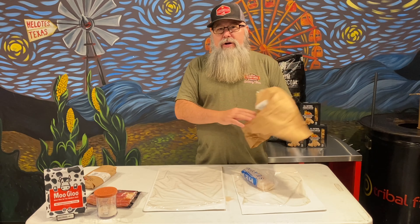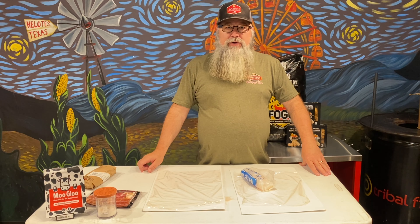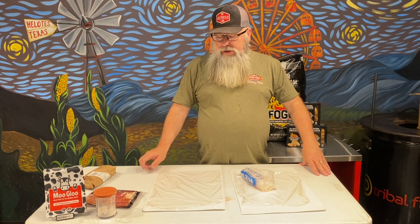One thing I'm going to do today that many of you have maybe never tried, but I've been playing with lately and really enjoy using, is moo glue. When you're mixing all these different proteins together and you wrap them in bacon and cook them, when you go to cut them up sometimes you have a hot mess — they're all over the place and don't have good presentation. We want something that's going to look nice and hold together when somebody grabs a piece and puts it on their plate.